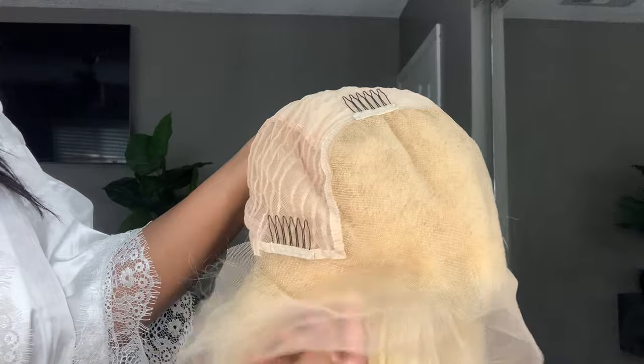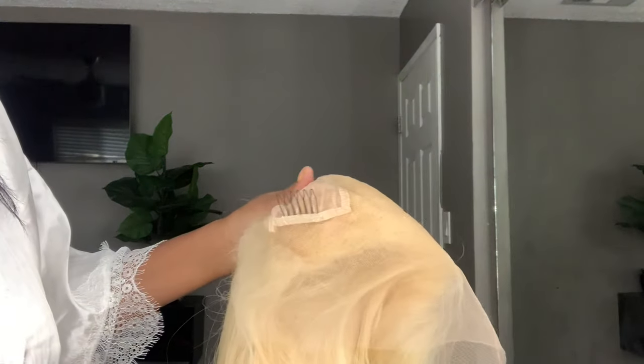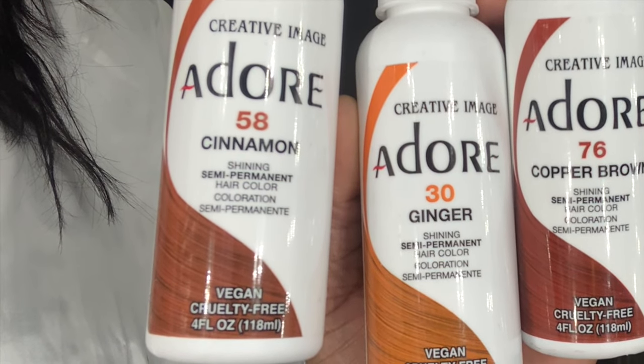I've never started with this blonde before — I haven't had a wig that was this light and then tried to color it from here. I've never done this before, so this is exciting. I'm super excited, and I'm going to be using these three colors here.